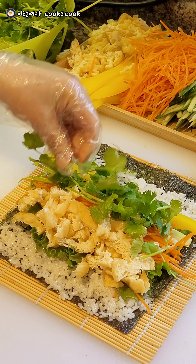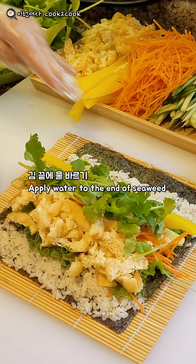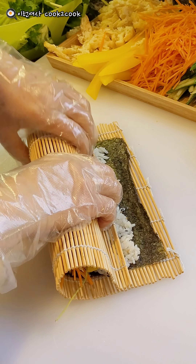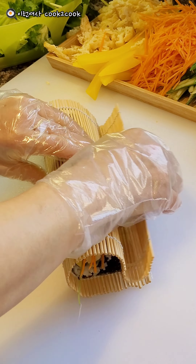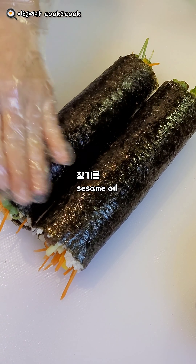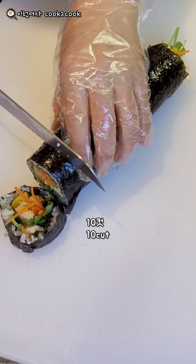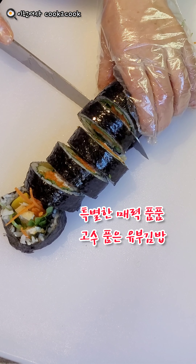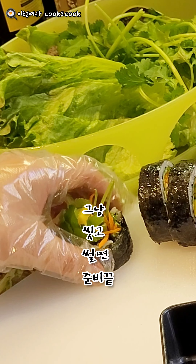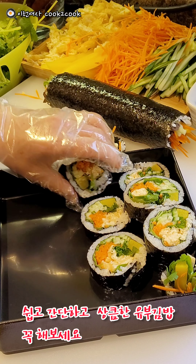I will use the egg in the pan. I'm going to put it in a little bit. Thank you.